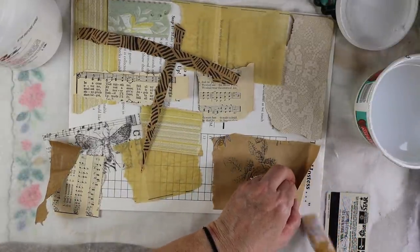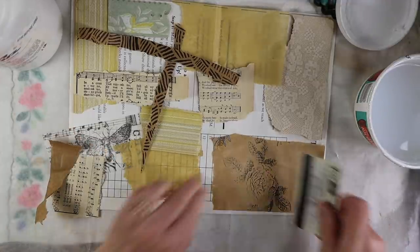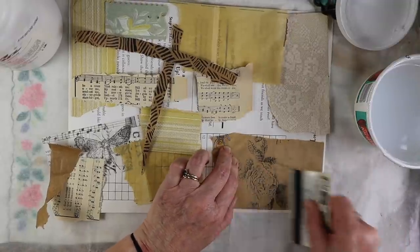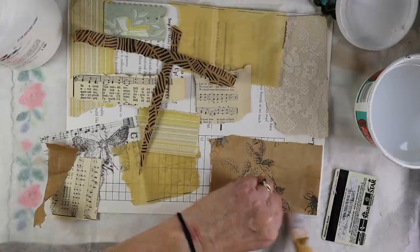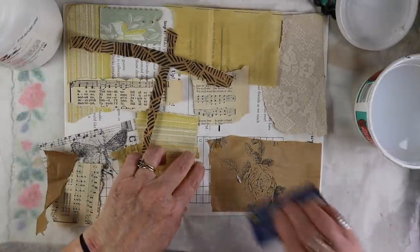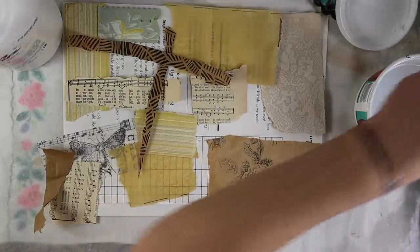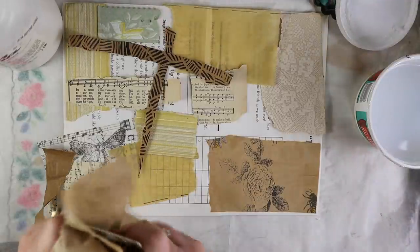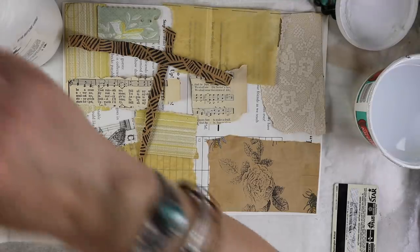It does warp a little bit, but that's okay. You need to put quite a bit down. For those of you who have used matte medium, you know it kind of sticks to your fingers, so that's why I like having paper towels so I can just keep wiping off the credit card.